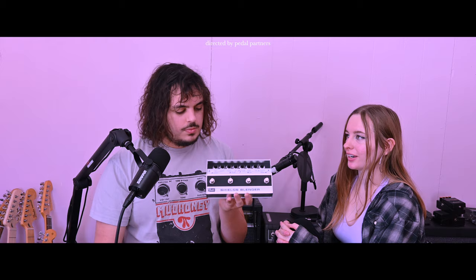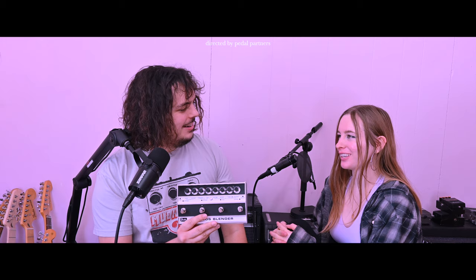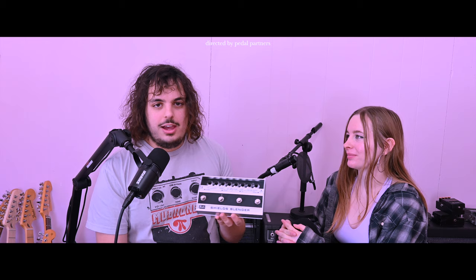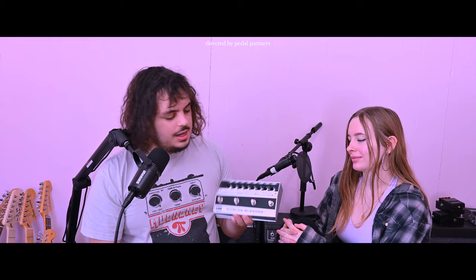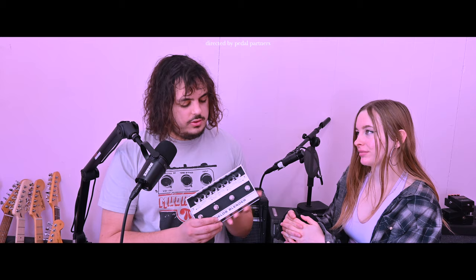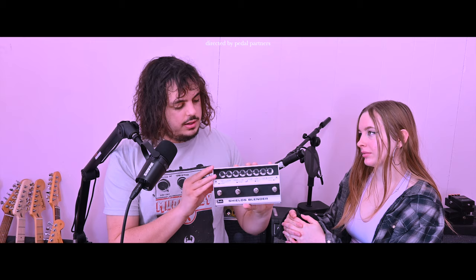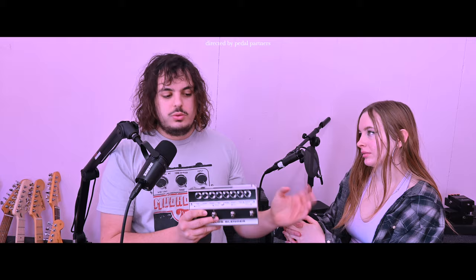Next we have the Kevin Shields Blender. Thanks again to Kevin Shields and Fender for providing this pedal at launch last year — it's probably the biggest thing that's ever happened to this channel. Having started this from my room, to be involved in something like this is incredible. Shoegaze is alive! Kevin Shields used the original Fender Blender, and when they wanted to reissue it they asked if he wanted to collaborate. This version adds a sag feature replicating two amps when they sag, giving a lot more functionality than the original. We have two full-length videos on all the features of this pedal, so check those out for a more in-depth look.